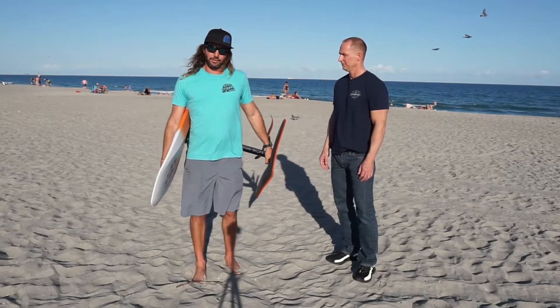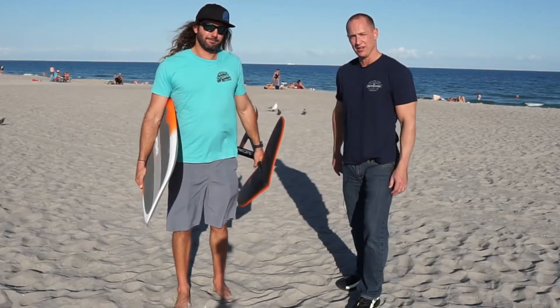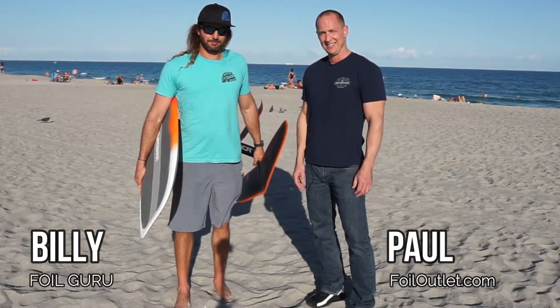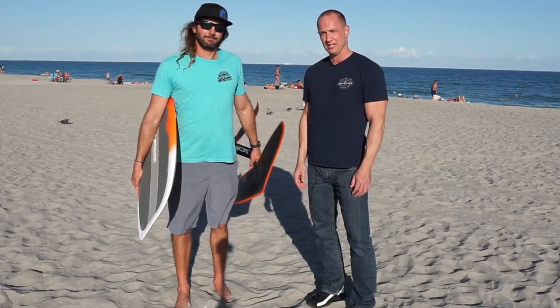Cool, thanks for the tip! No problem. Thanks for joining us on Foil Outlet — we'll catch up with you soon. If you have any questions, make sure you comment and subscribe to our channel so you can get alerted when we put out new content.